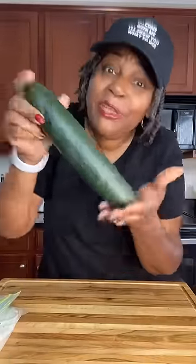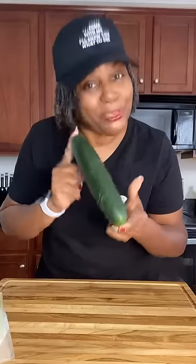Whole cucumbers do not need to be refrigerated. If you want to refrigerate it, do the same thing you did with the sliced ones. Otherwise, you can leave your whole cucumber on your counter at room temperature for up to two weeks.